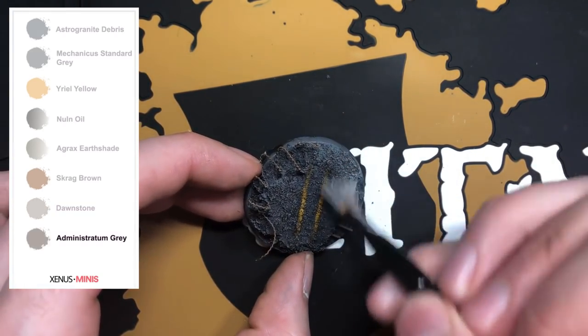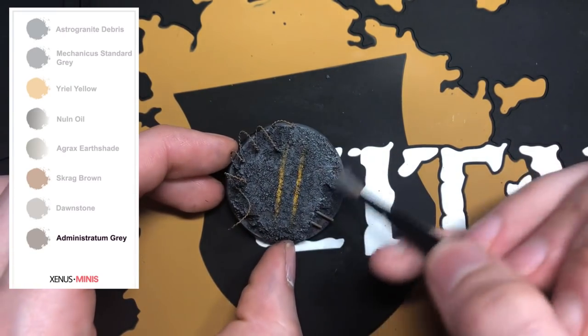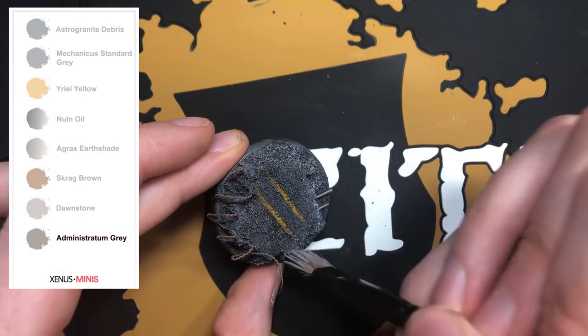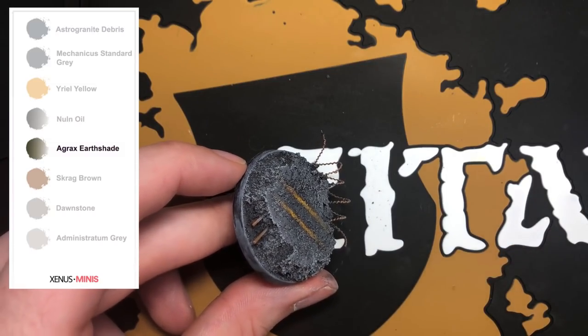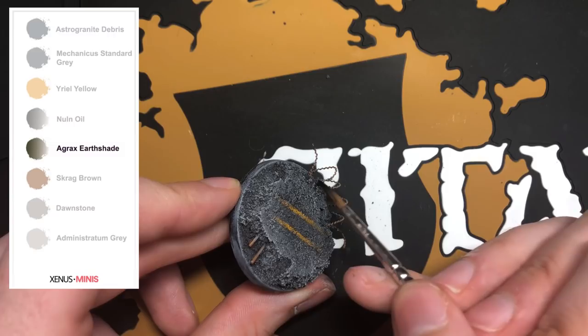Now apply a drybrush of Administratum Grey. And to finish off the razor wire and those rebars, shade parts of the components with Agrax Earthshade — this will just help create some depth.